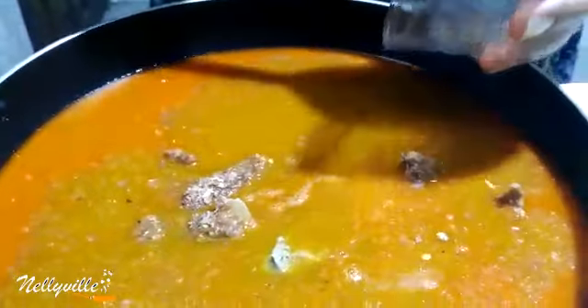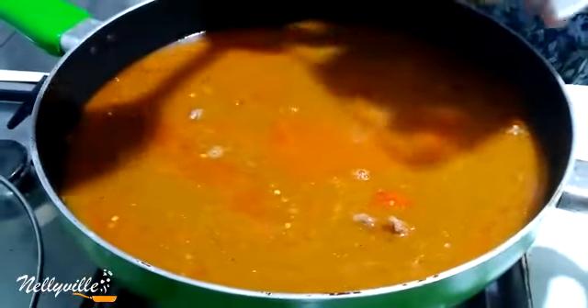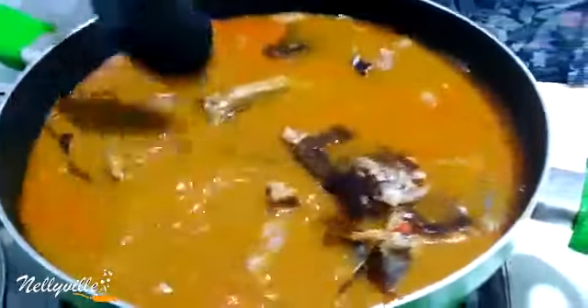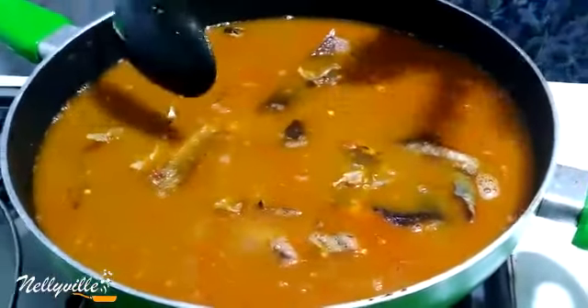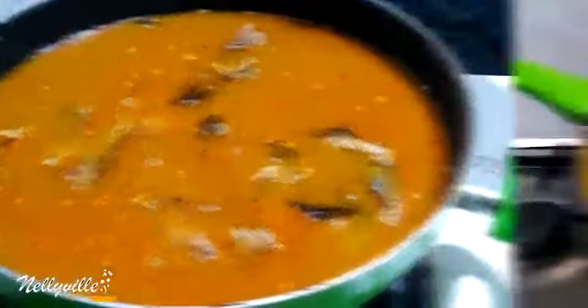This is a native spice — it's very very important, it amplifies the flavor of this particular dish, but if you can't find it, it's fine. Basically everything goes into the pot — I'm going to be adding my dry fish as well. Then I'm going to give it a good stir, cover it, and allow this to boil before we add our other ingredients. This will come together very fast.